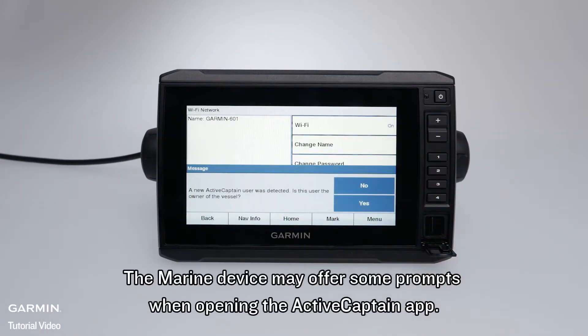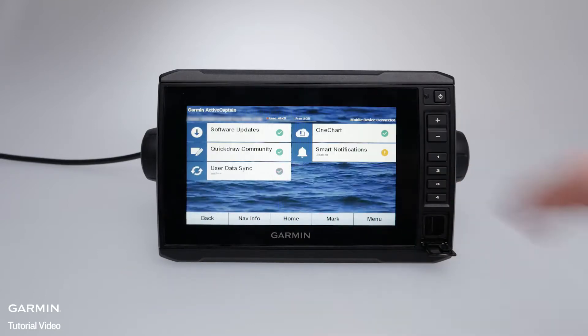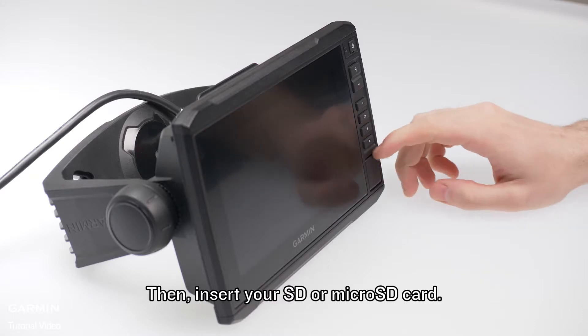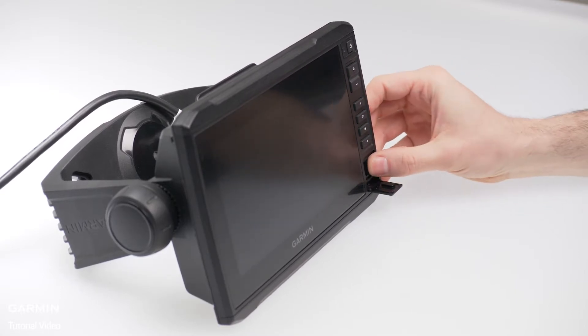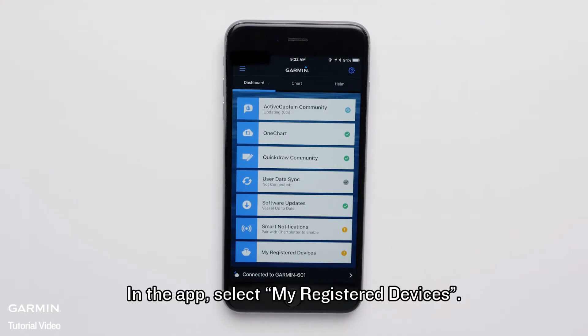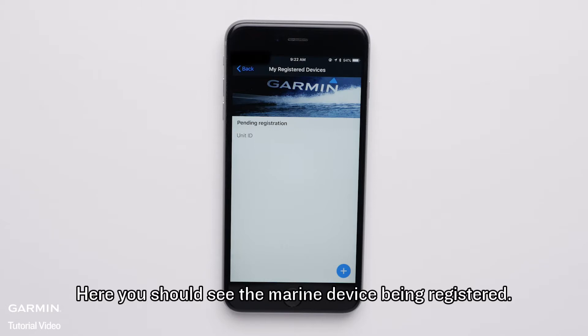The Marine device may offer some prompts when opening the Active Captain app. Then insert your SD or micro SD card. This card will become your Active Captain card and will need to remain in the device. In the app, select My Registered Devices. Here you should see the Marine device being registered.